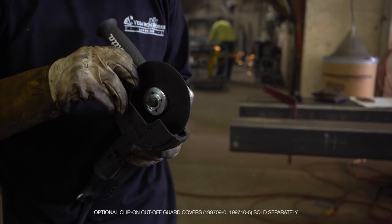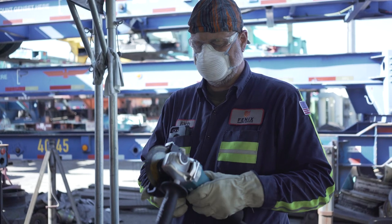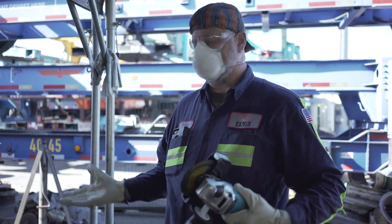It's not difficult — no one's going to have trouble using it. I mean, literally it goes on. It's that simple.